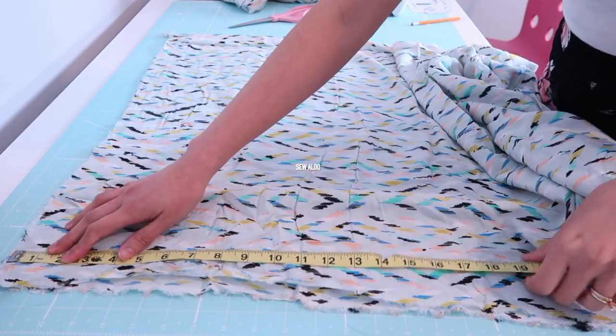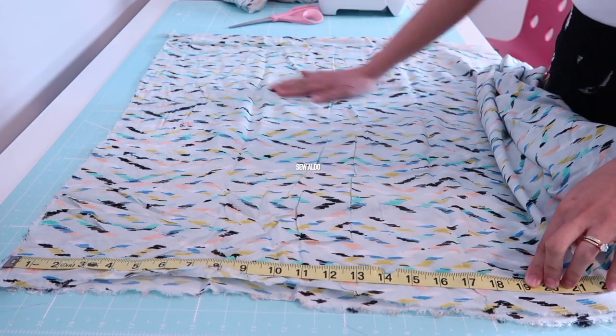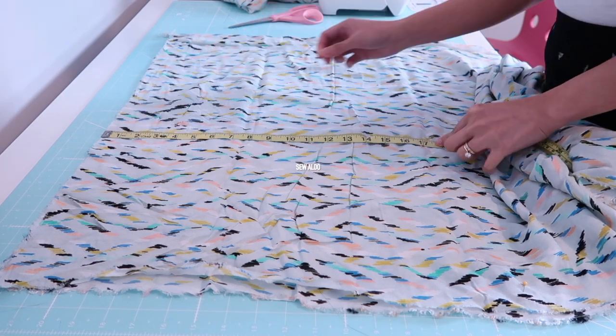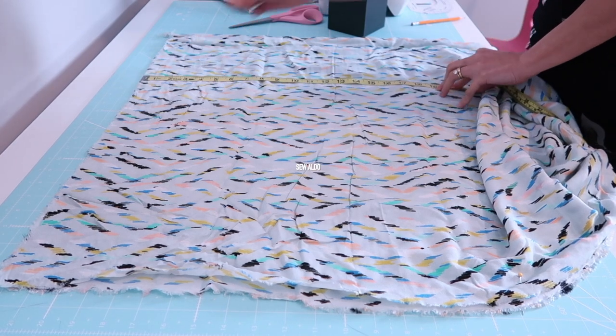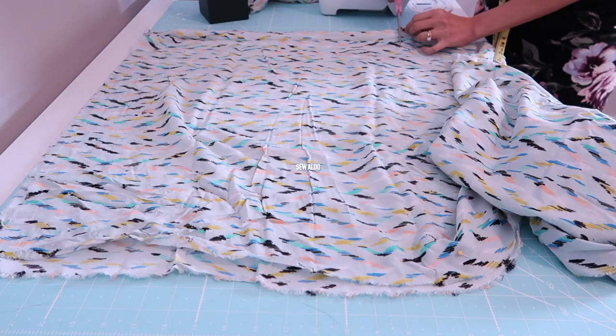Now it's time to cut out the sleeves. I measured 19 inches long and approximately 25 inches wide of fabric, cutting two pieces. The reason why it's so big is because I want to achieve voluminous sleeves that are fluffy and romantic.